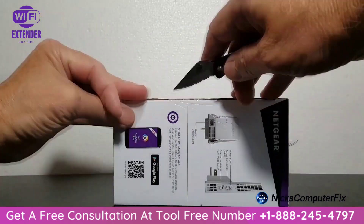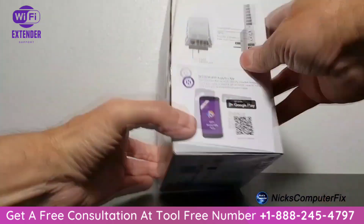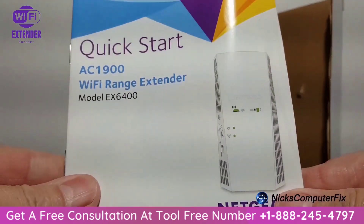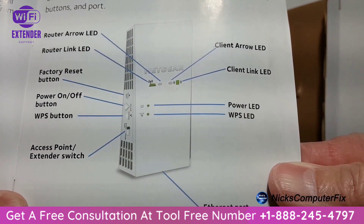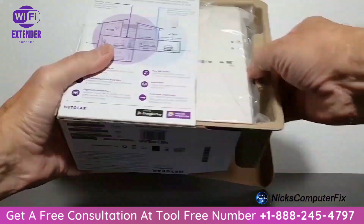Let's go ahead and grab a pocket knife and open up this box so we can take a close-up look at the extender itself. To begin with, there's a quick start manual in here that gives excellent diagrams and information. I'll put that aside for now.